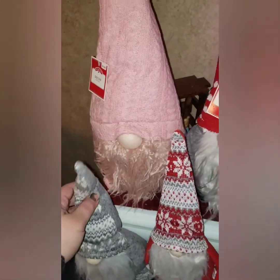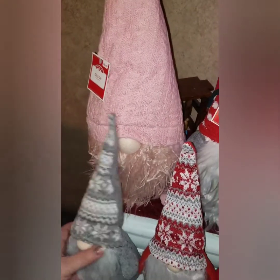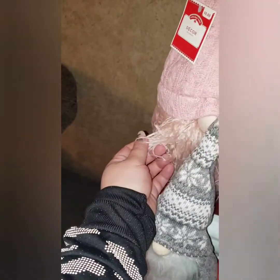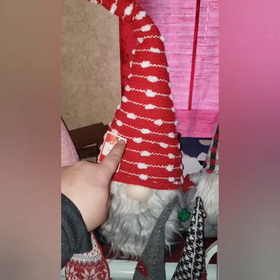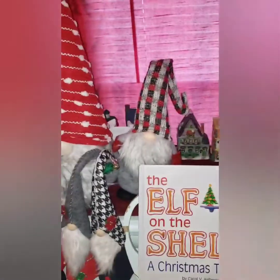I got these giant mama gnomes — look at them! These were only $8.88 and they're huge. In comparison to the Dollar Tree ones they are big. I got this pink one and I love the texture of the beard, and then this one has gray on the bottom and a red and white hat.